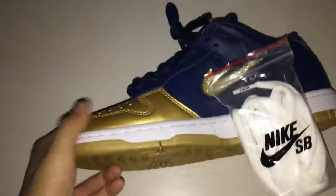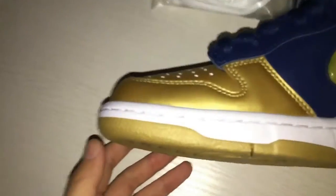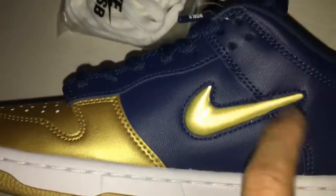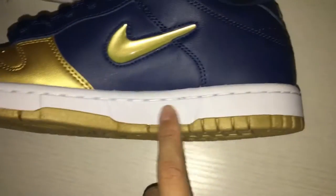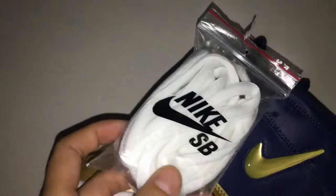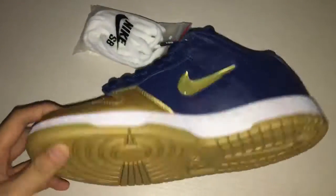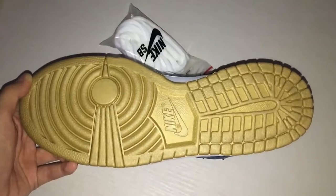And as you guys can see on the other side, this is gold color also and the blue color with the Nike Swoosh logo. The midsole is in white color and you can see the gold color. And you can see the bottom — this is a gold button and the Nike Swoosh logo here.